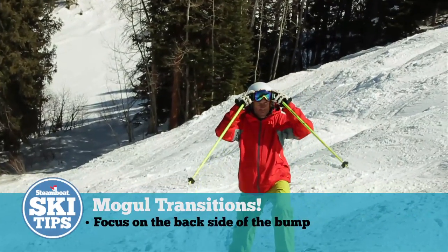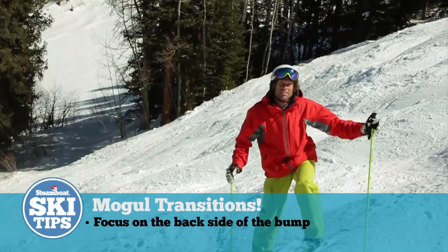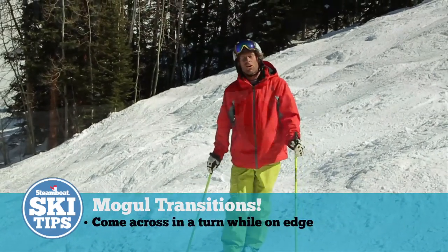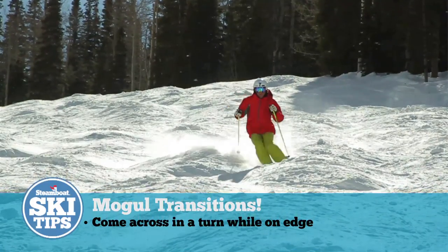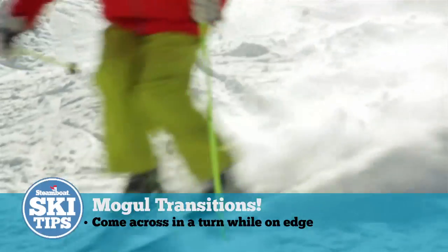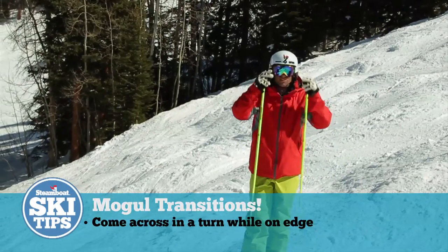Remember, the important part in moguls is really the back side of the bump. When you make that transition from front side to back side, make sure that you're coming across on edge in a turn, so you can really get that edge digging into the snow and control your speed on the back side of the bump. We'll see you next time right out here in Steamboat.